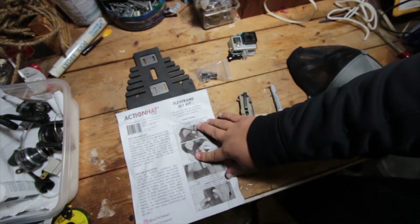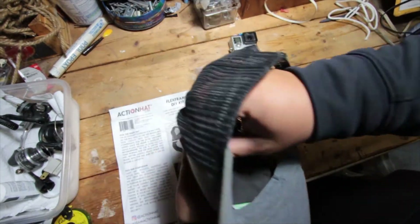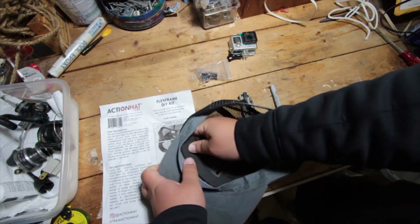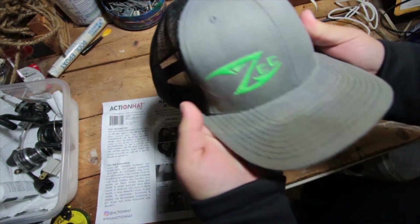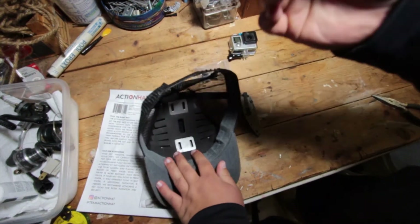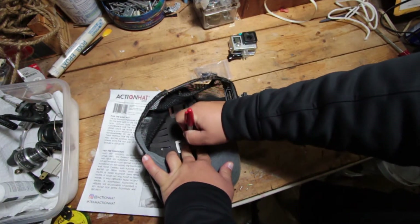The first thing we're gonna do is line our ActionHat piece up into our hat and mark it with the Sharpie. I'm using a Richardson, one of my favorite brands — really popular in the fishing world. I'm gonna get this as low as I can to that brim. As you can see, you can't really tell it's in there right now, but we're gonna mark it. I've got a red Sharpie — any color will do — and I'm gonna mark where I want my cuts to go.